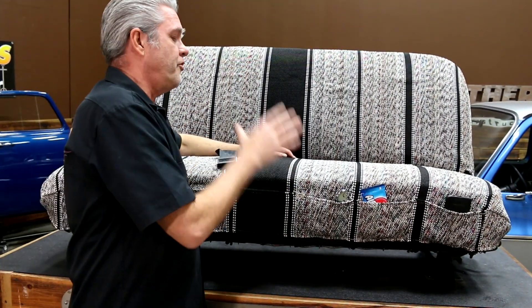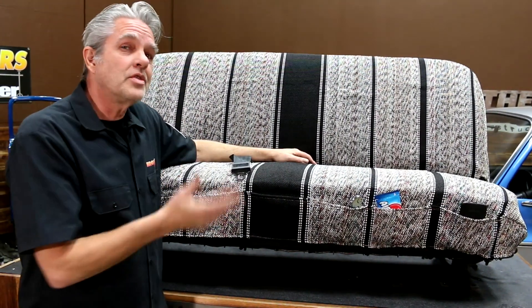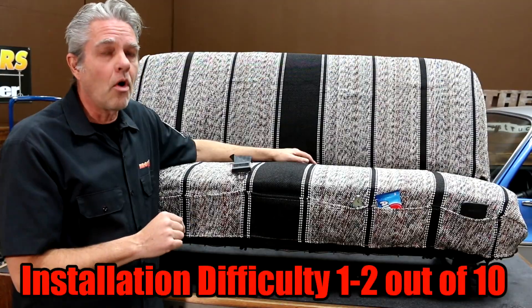Tough durable fabric, a lot of different colors to choose from. This installs in 10-15 minutes, no big deal at all.